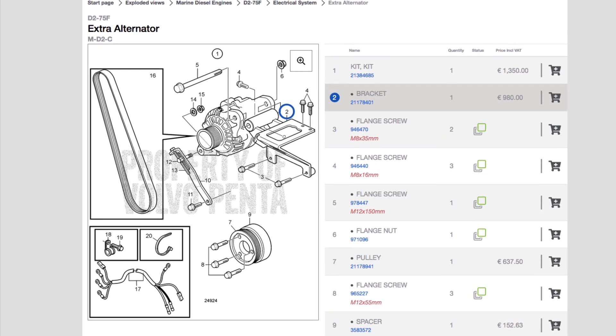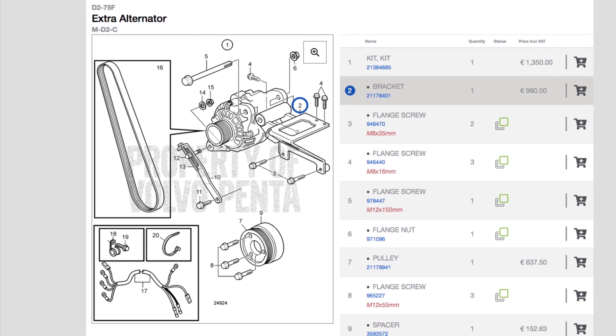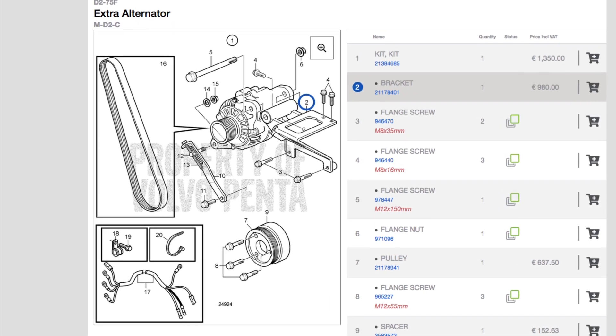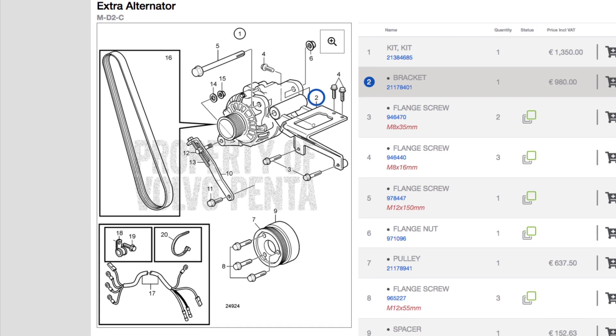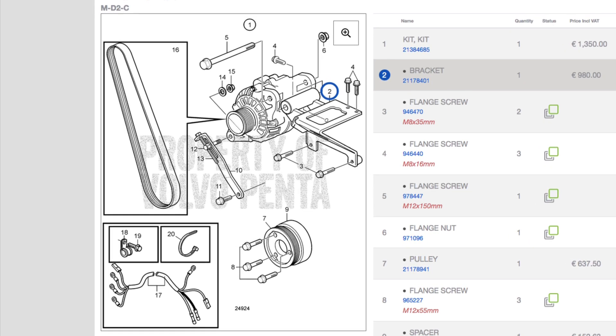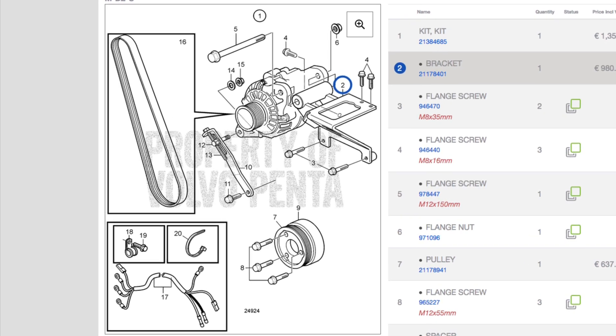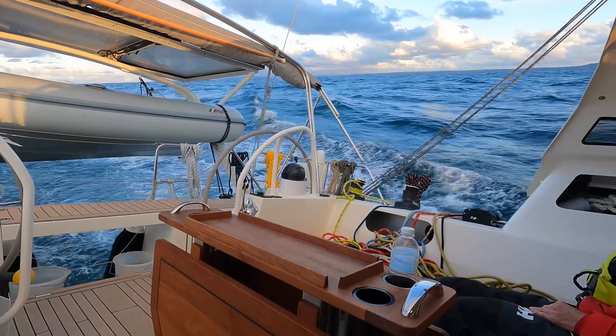Here's a picture of all the bits you get as part of the Volvo bracket kit. You'll see that you get a belt as part of the kit. Tom needed to find a slightly shorter belt because the pulley that came with the Electromax Genmax alternator needed a slightly smaller belt, but that's all worked out very well.